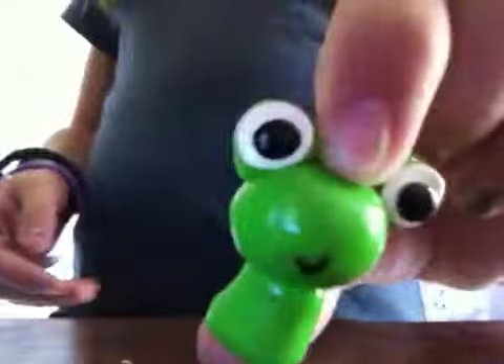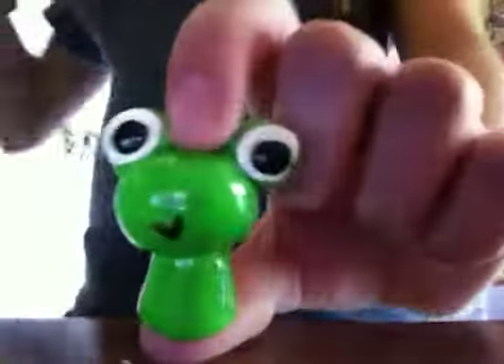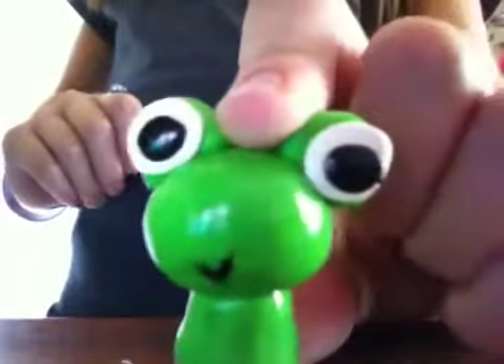Hey guys, today will be charm update number four. I just make these charms, and first off I have this little froggy and he is so adorable. I glazed him so he's really cute — he's got his eyes and a little smile and he's really shiny.